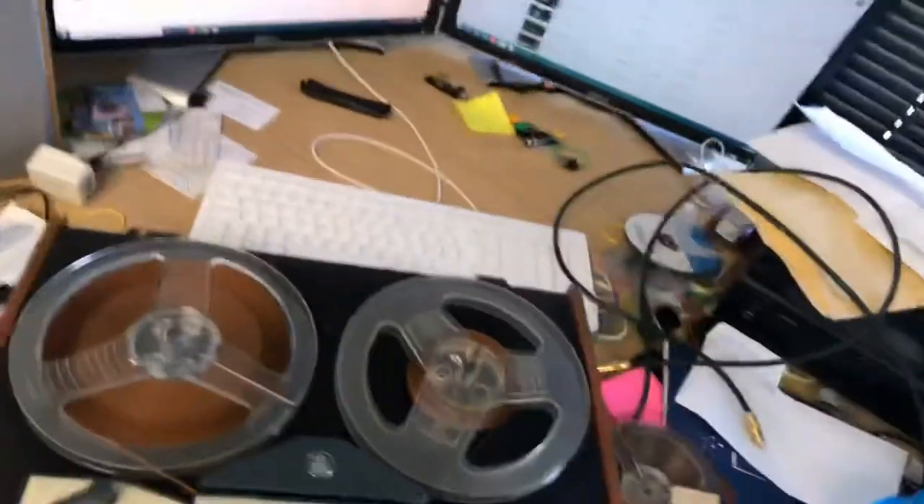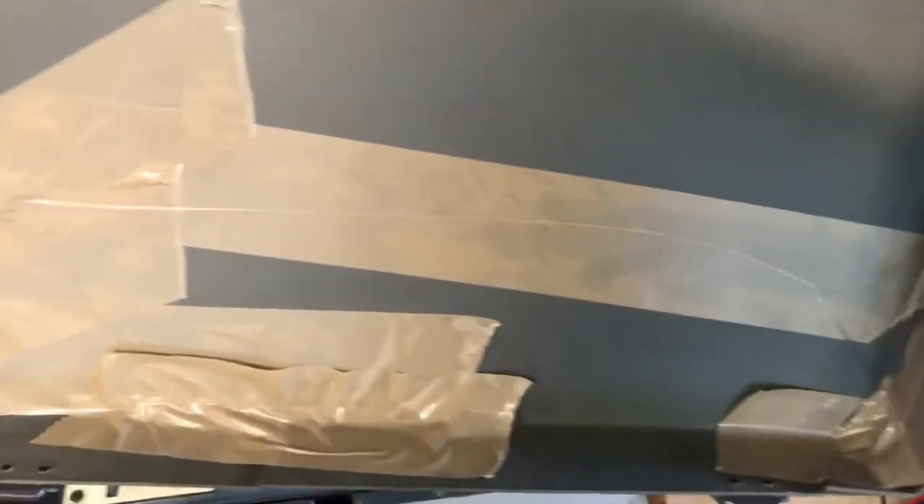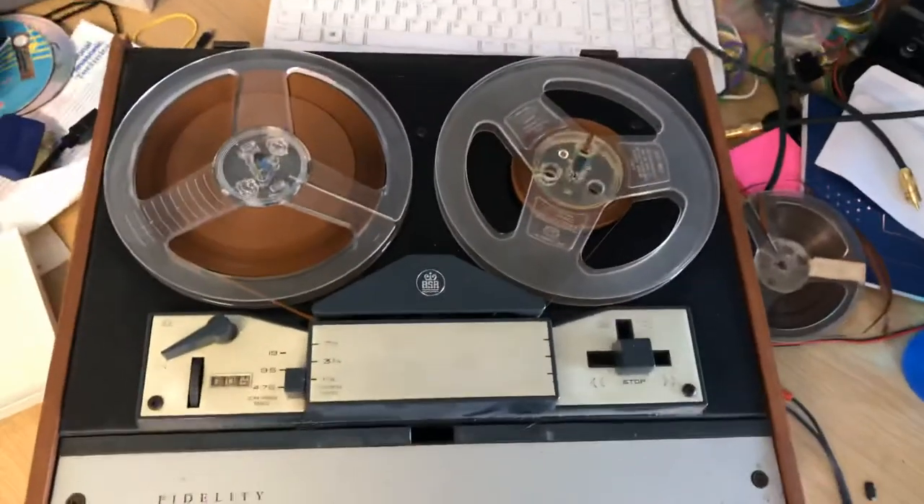I'll quickly show you this — it'll be in the photos as well. The case was all cracked and when I took it off it literally just fell to pieces — into like five pieces, which is really annoying. So I've sort of temporarily stuck it together with tape. Yeah, it's a bit annoying. That's the protective cover that goes over it.